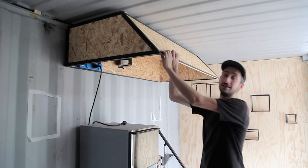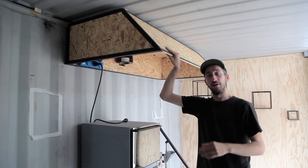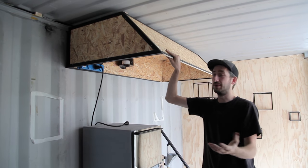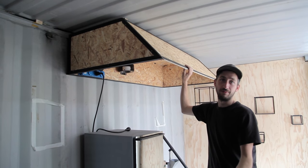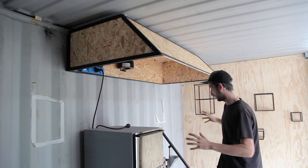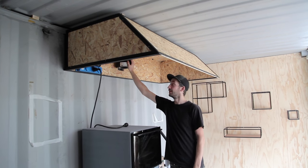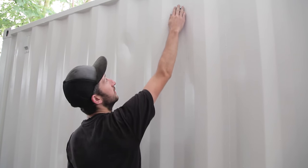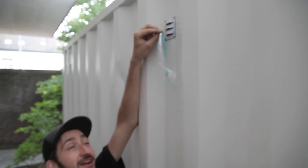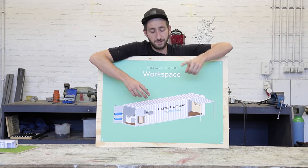I'm not going to show in detail how this is made because it's pretty straightforward — it's just a metal frame with some wood inside. If you have the drawing, which you can download, you can easily build it, or you could use any other type of ventilation system. In the end it doesn't matter that much — you just need to make sure that it sucks out the fumes. We installed one motor here which takes care of all the air, and on the outside the air is blown out. We installed a cover to make sure rain and water don't get into the ventilation.